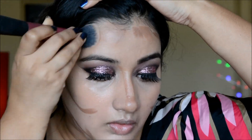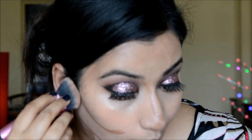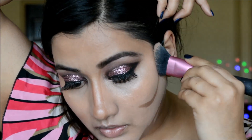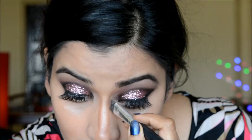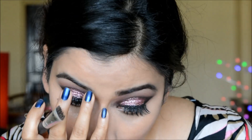I'm blending everything with my Real Techniques sculpting brush, being careful near the cheek area so the contour stays in the right place. Taking my time buffing it all into place, then going over with a contour powder on the contoured areas and buffing out the nose contour.